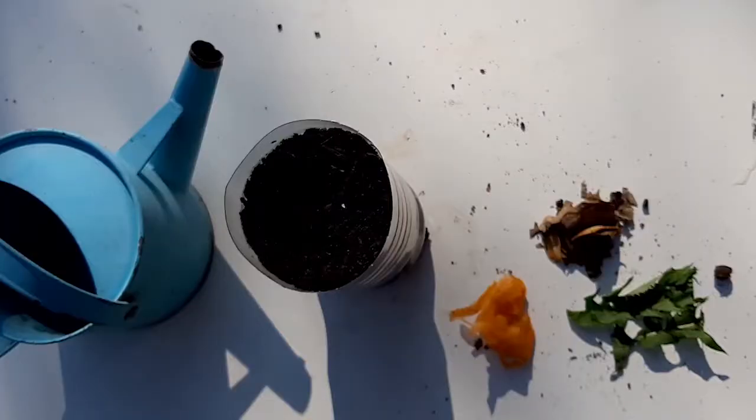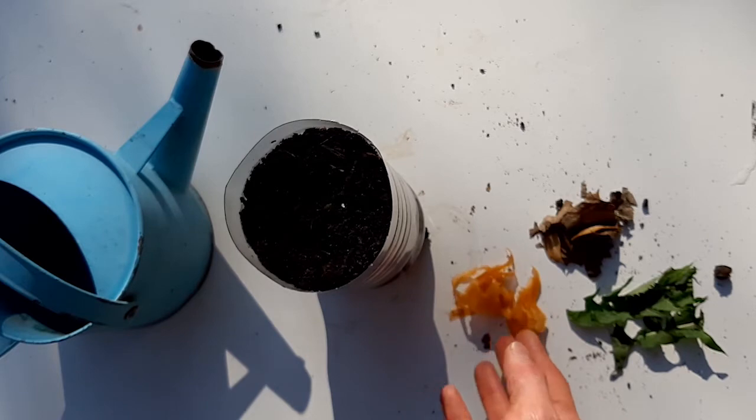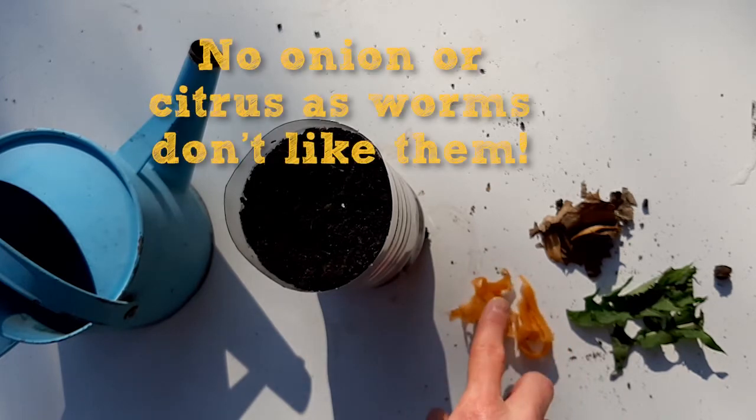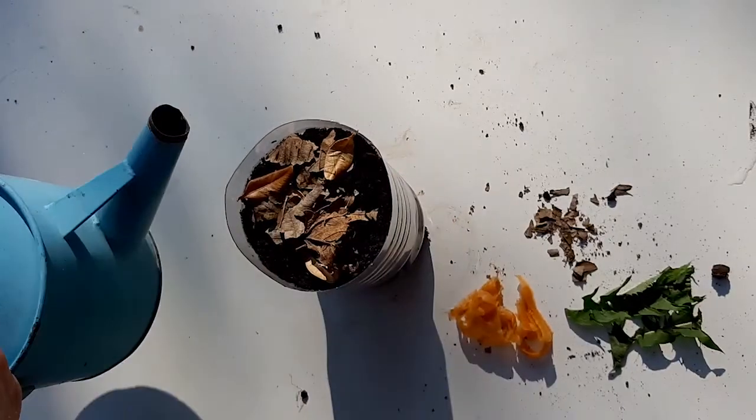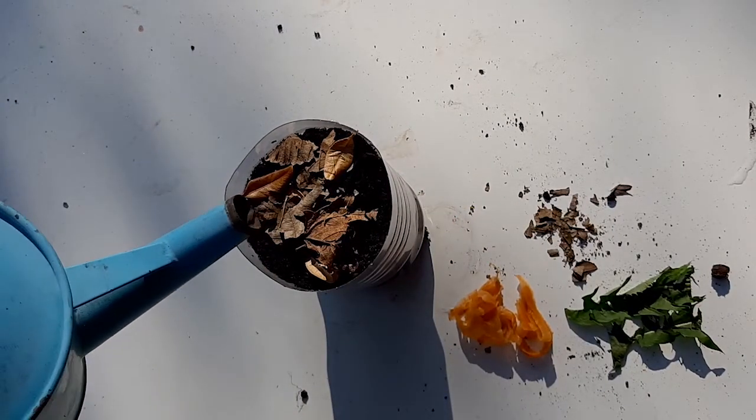Next, you need to add some fallen leaves to your wormery. You could use some dried leaves, some green leaves, or you could even try some vegetable peelings like this. Add a little bit of water to damp it.